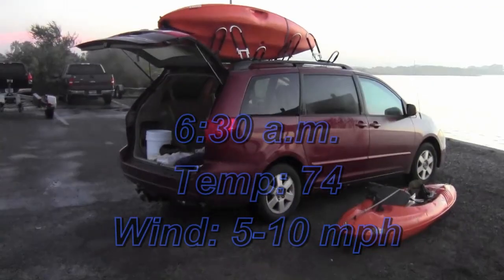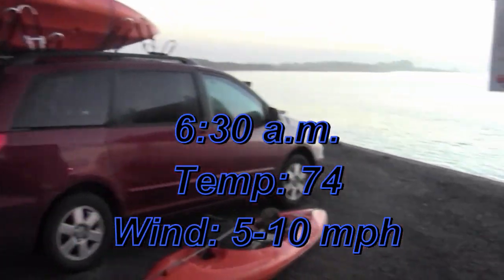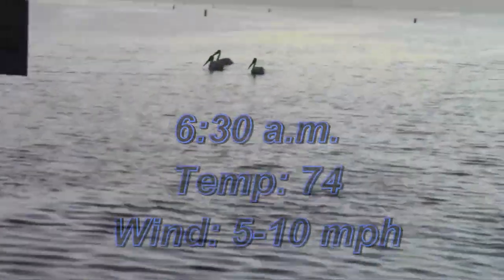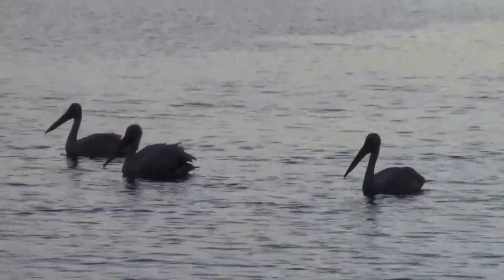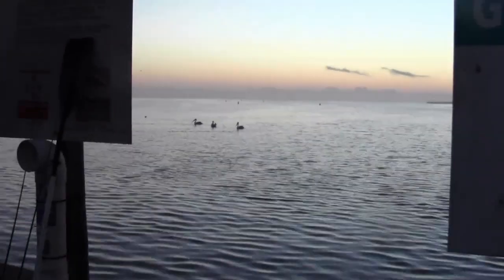Here we are at Goose Island. I guess we're running about 6:30 - running a little bit late. Looks like I'm not the only fisherman out on the water though. Got a little competition; they got up earlier than I did. I guess I'll get on out there.